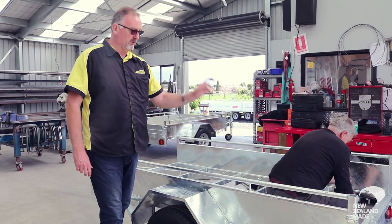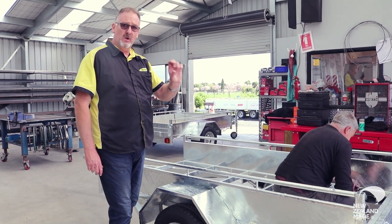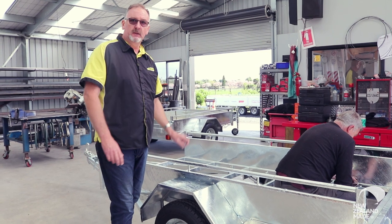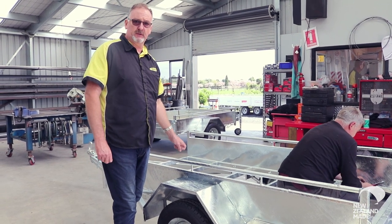The bearers that run under the trailer are all RHS steel, not just angle line. There's more of them so they have a closer centre — we're putting more steel into the frame of the trailer to make it a good solid product that's going to last.